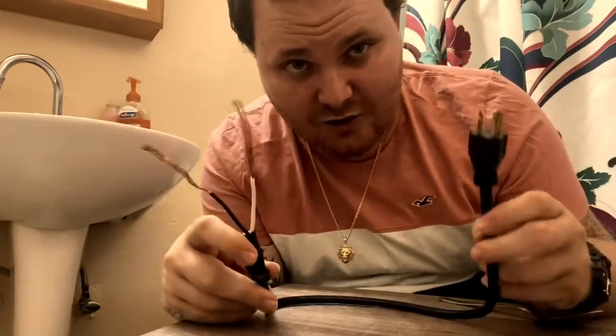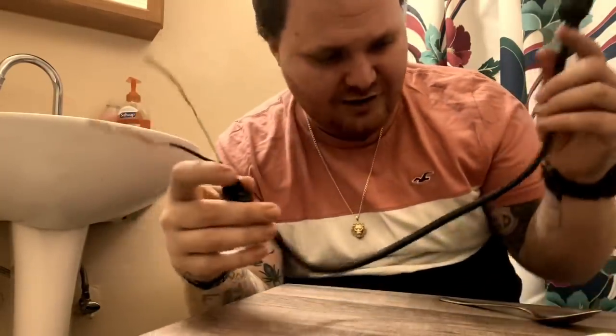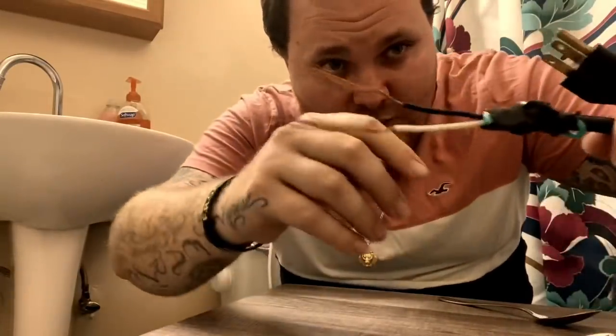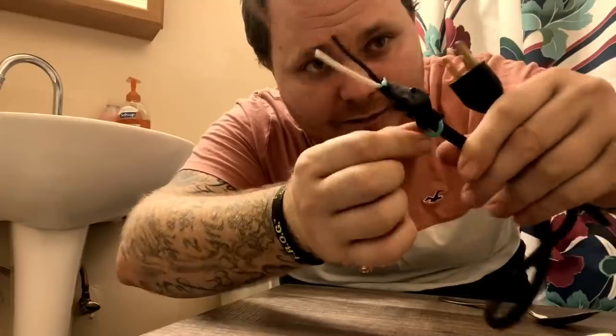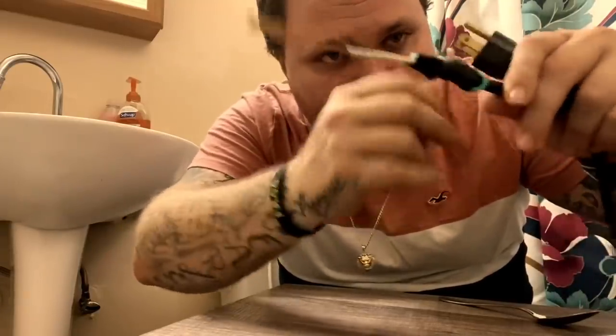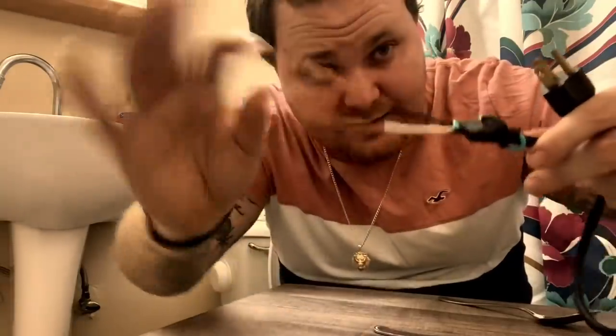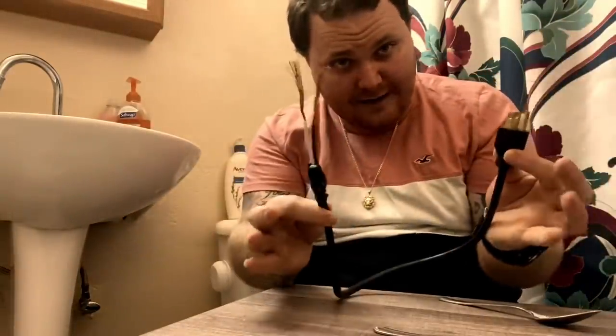So you have your standard cord like this — as you see, I cut it. I cut the rubber off, and then you just take two out of the three wires — there were three, but I just bent that one over and wrapped it up. Then you're going to take the plastic off the two remaining wires, so you got a positive and a negative. It's literally going to be this simple, y'all pay attention.